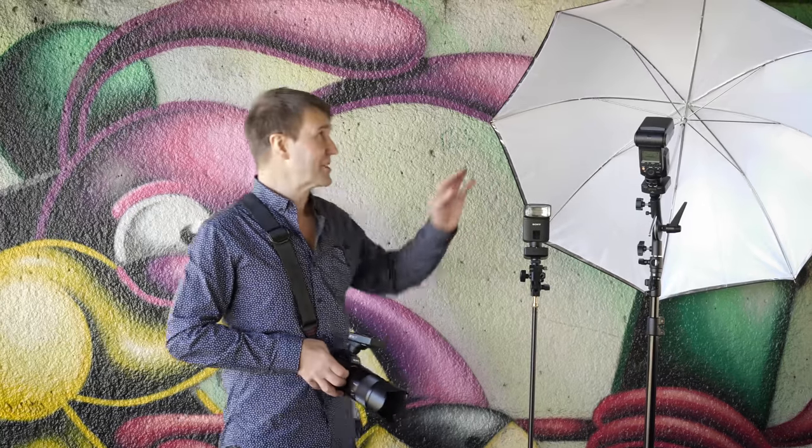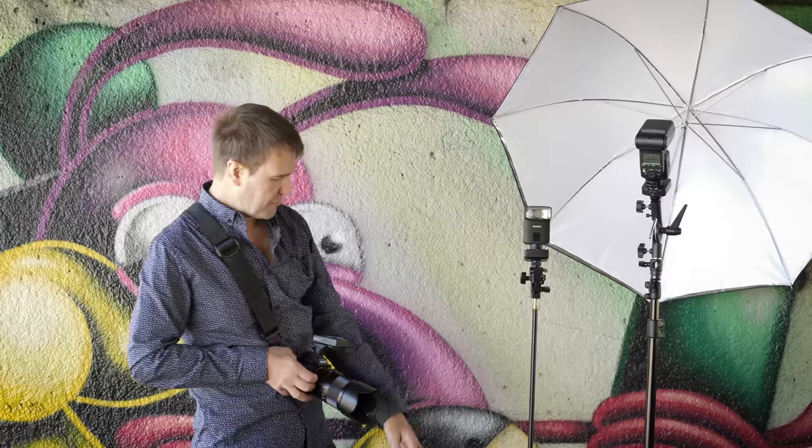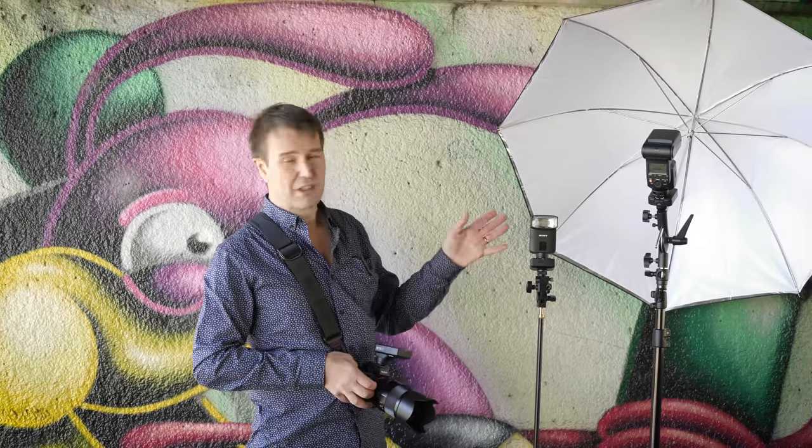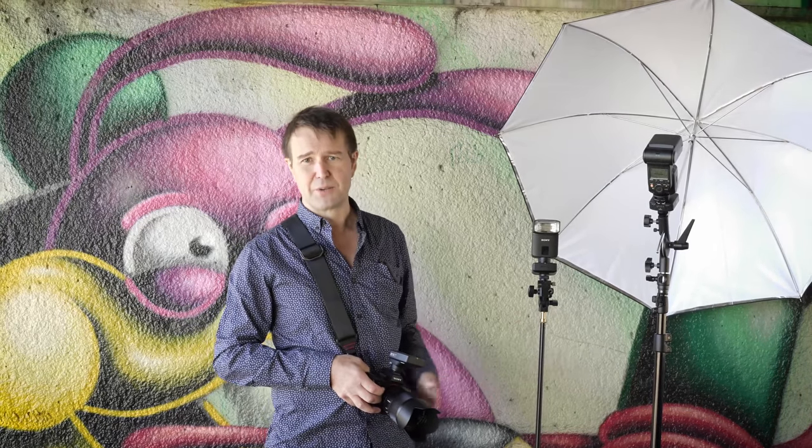Just remember when you're using these large umbrellas — you can see this one catching the wind. I've put a backpack on the legs there, but ideally you can also have a shot bag just stopping that from blowing over with an unexpected gust of wind. I'll post the examples and you can take a look at both the lighting ratio and also how amazing this 50mm 1.4 lens is as well.